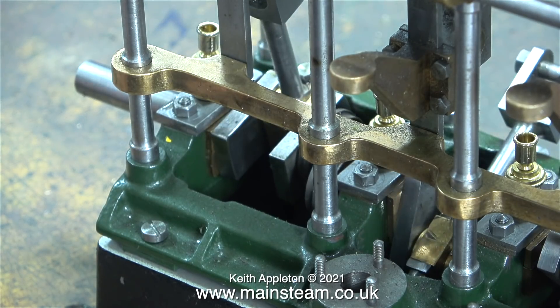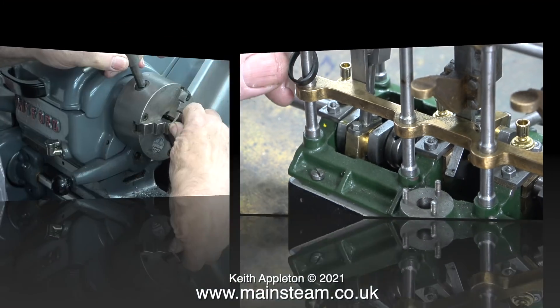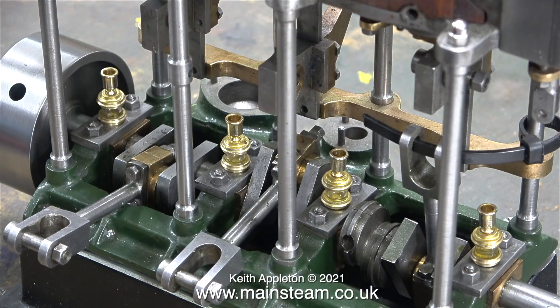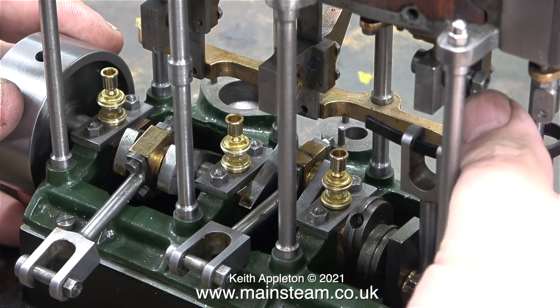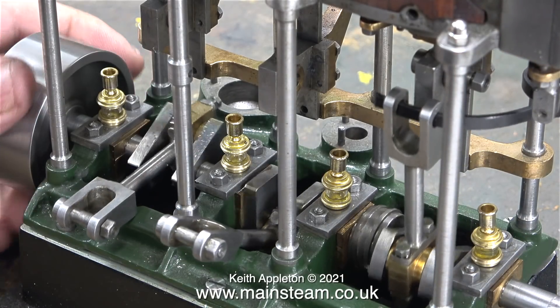Testing the rotation of the crankshaft shows it's much freer now. When the oilers were fitted in the previous episode, the crankshaft tightened up — this was due to the thread on each oiler pressing down on the main bearing top cap. Multiplied by four oilers, the crankshaft became very stiff to turn. By removing the keeper plates, fitting the oilers correctly, and grinding off the excess, everything is fine again.